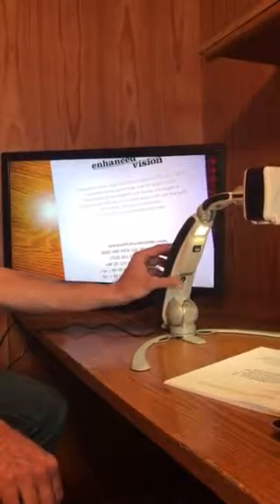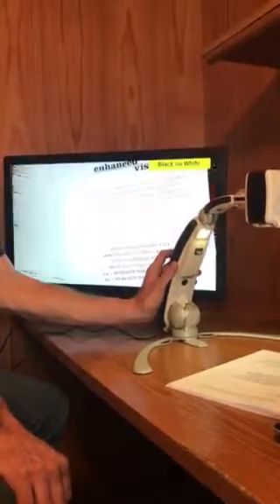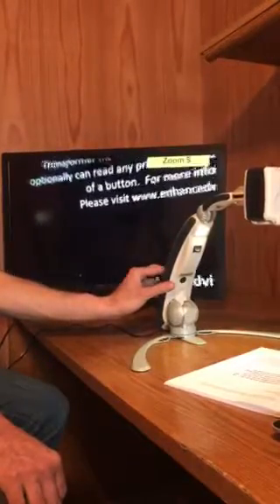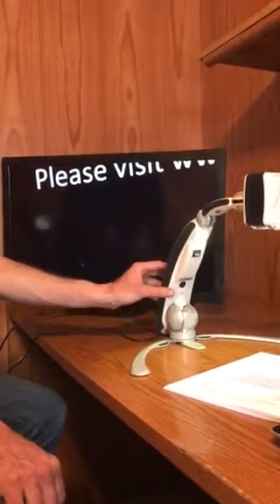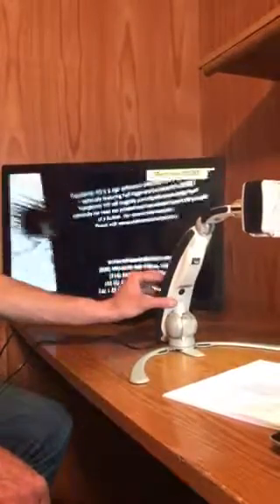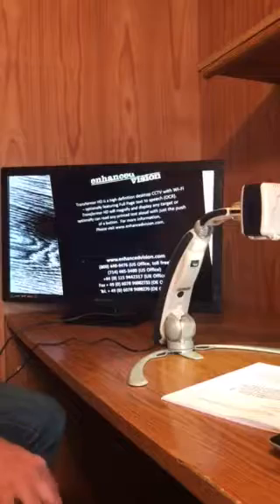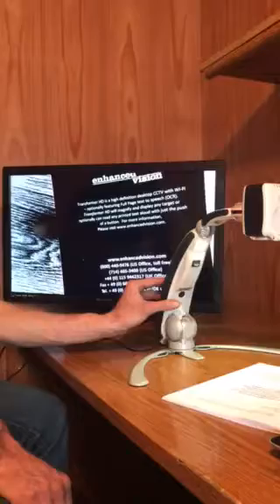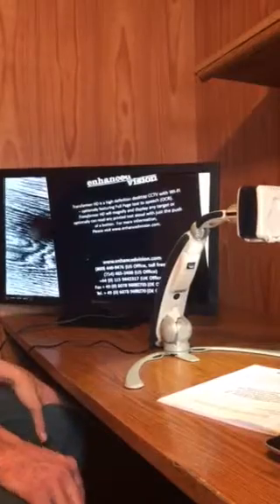I'll come all the way down and then hit the mode button to change the colors. Maybe we want white letters on black background — that's what I could always see best. This is great for if you need to read papers, mail, do crossword puzzles, fill out your checkbook, do your bills, things like that. It's pretty nice. You don't have to have a computer hooked up — you just simply hook it up to your TV in your living room as long as you've got an HDMI port.